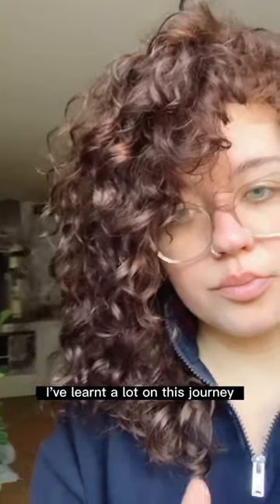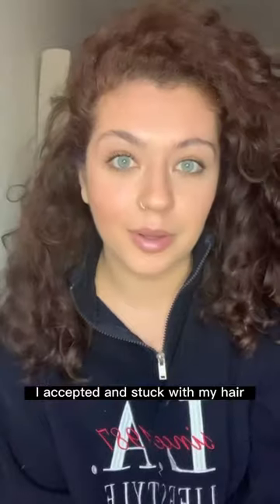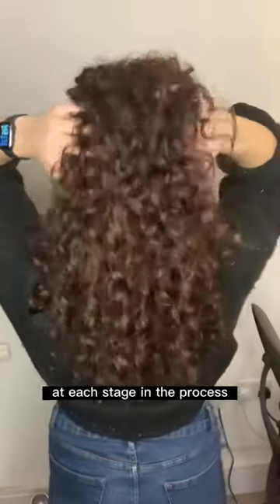I've learnt a lot on this journey and I didn't go straight from damaged to ringlets. I accepted and stuck with my hair at each stage in the process, and it was so worth it in the end.